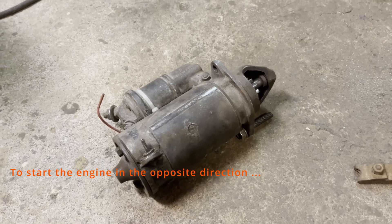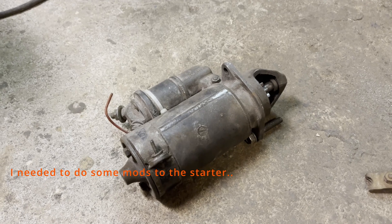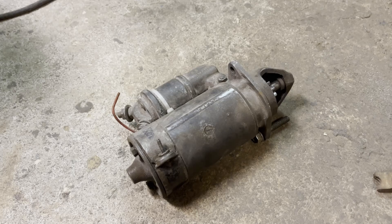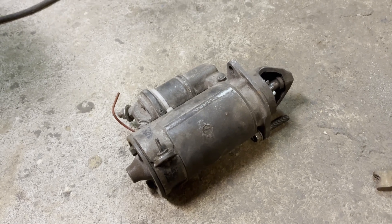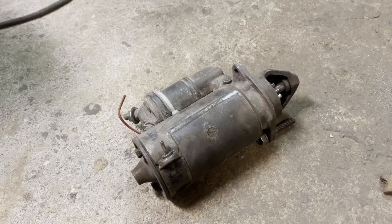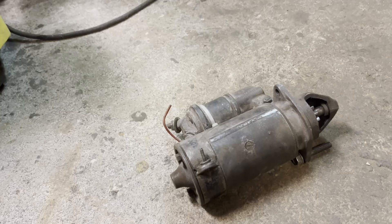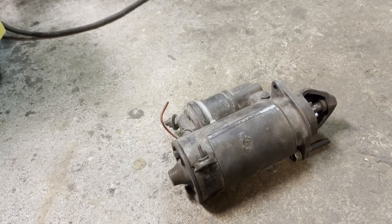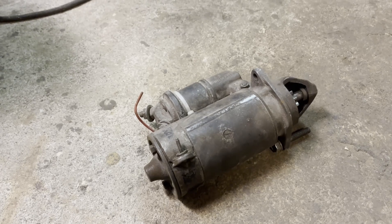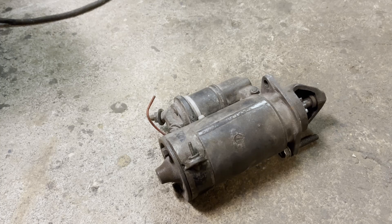We have one problem: when I make the engine go in the wrong direction, the starter will not work. And it's not easy to switch the polarity because it's grounded to the chassis, so I think there might be two ways to do it.